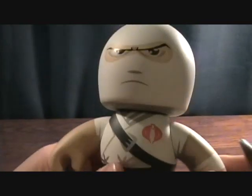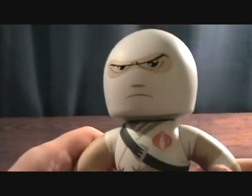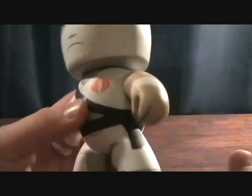It's a vinyl figure, a lot like the little Dunny figures — if you guys know what those are, the Kid Robot ones. I have a bunch of the Futurama ones which I like. They're pretty cool.